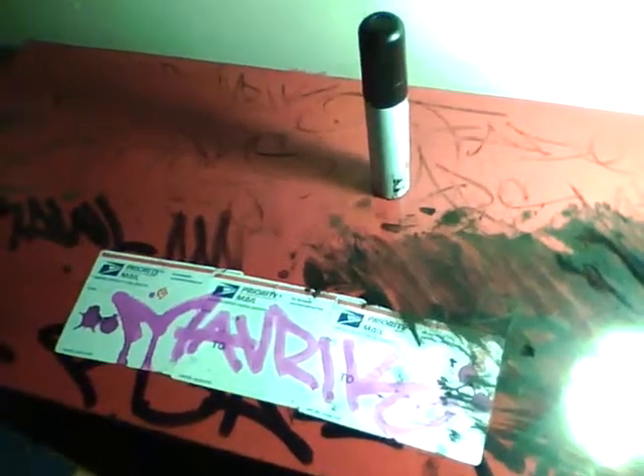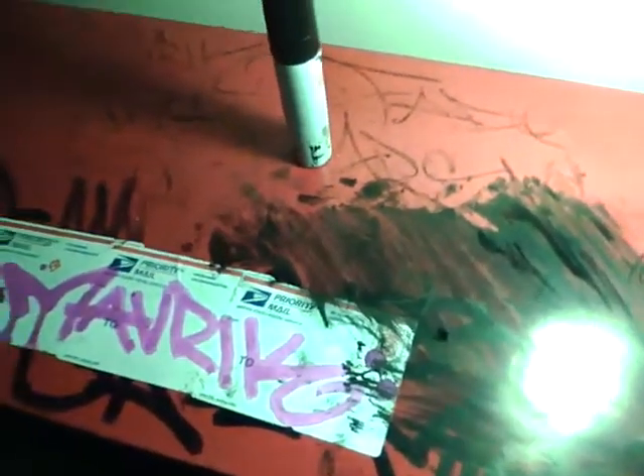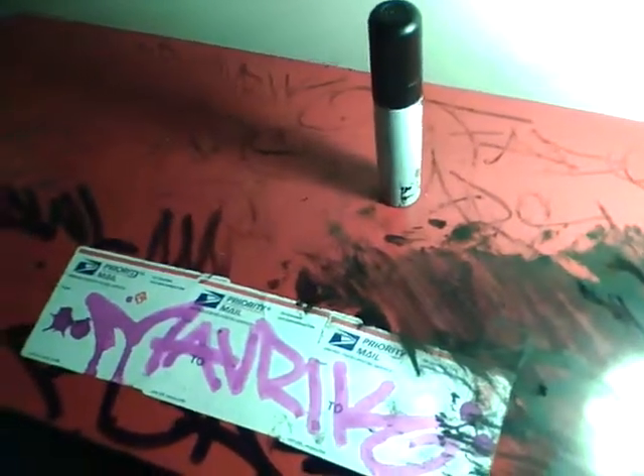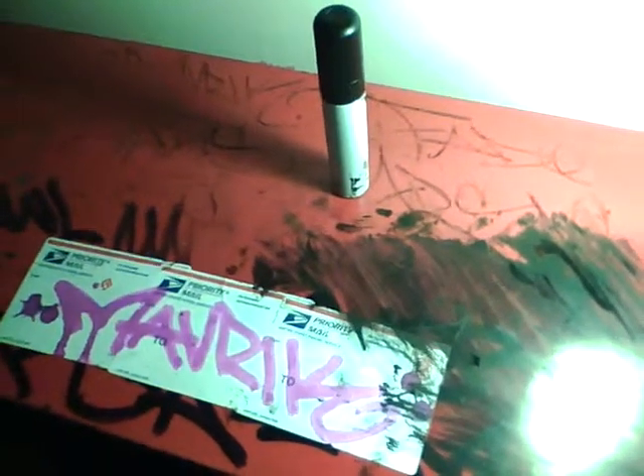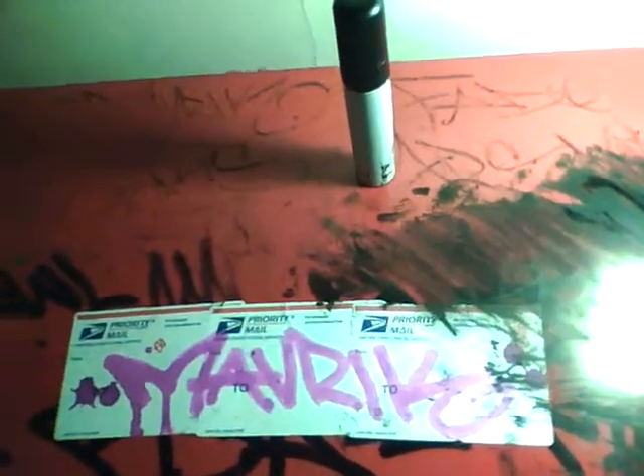Alright, I'm Maverick from RSA UGA — RSA: Revolting Street Artist, UGA: Universal Graffiti Artist. Today I will be talking about ghetto supplies, or ghetto markers — homemade markers.